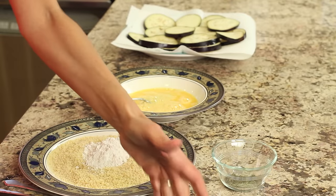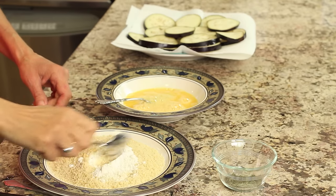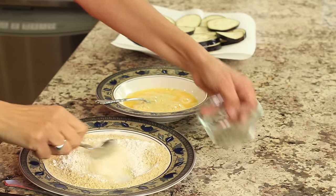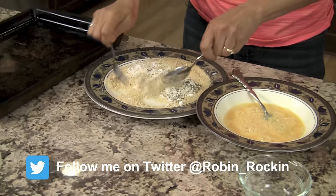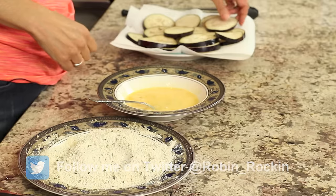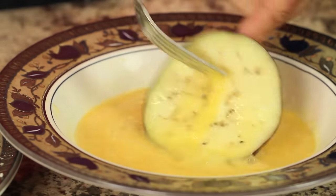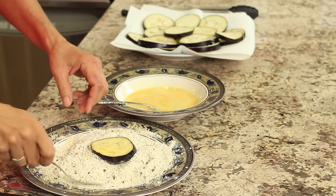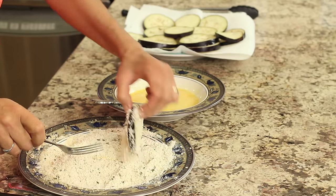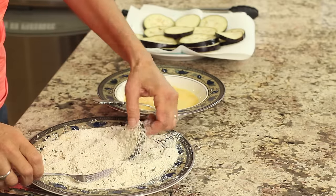We're ready for dipping. I have my flour and my panko crumbs here, and we want to combine the two together, and we're going to add in the Italian seasoning. Then take our eggplant and place it right into the egg mixture. You can use your hands as long as they're clean, and coat each piece, then place it right on our dish.